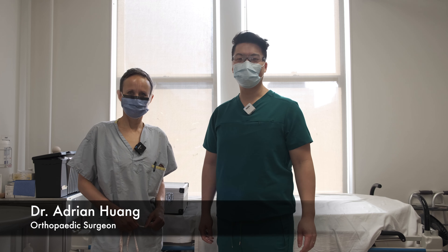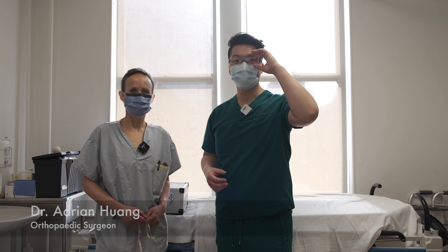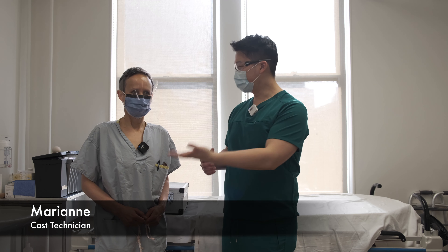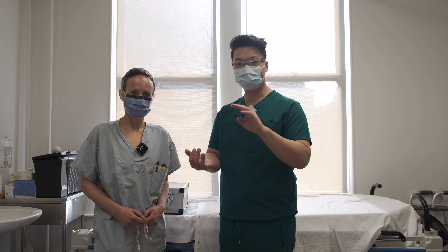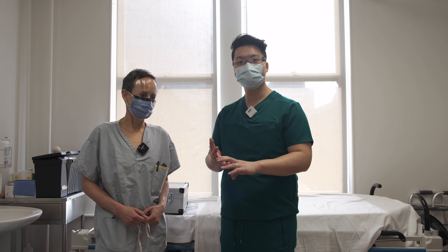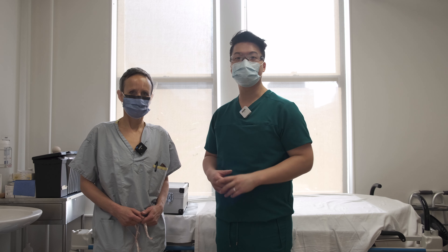Hey everyone, my name is Dr. Adrian Huang and I'm an orthopedic surgeon specializing in shoulder, elbow, hand and wrist pathology. I am here today with our amazing cast technician, Marianne. She's in charge of all of our splints, our slings and our casts. She is going to show us today how to properly fit your shoulder abduction sling.